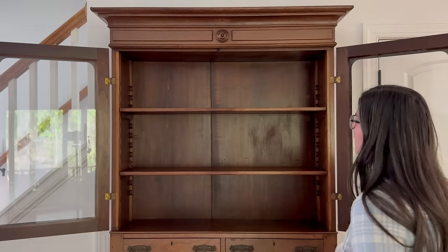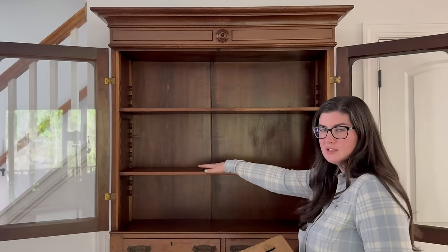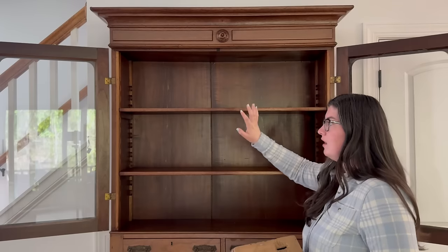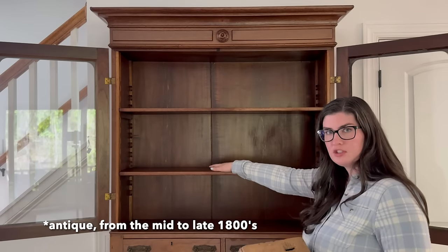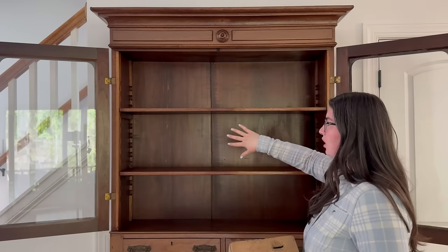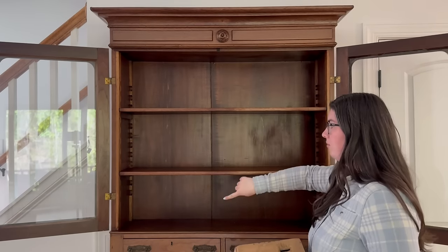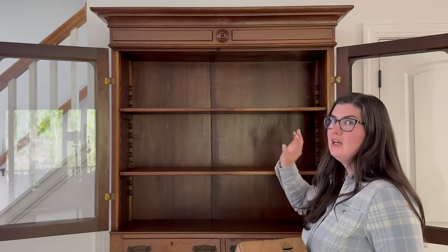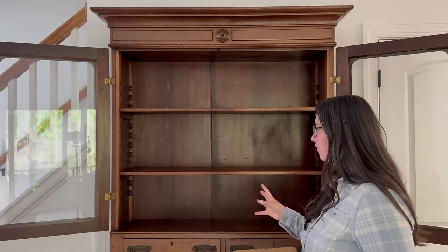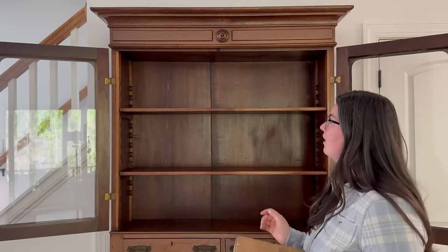Starting off today, just so you guys are aware, when it comes to shelf spacing generally speaking you want a minimum of 12 inches in between your shelves. This is a vintage piece of furniture — I do not have 12 inches to work with. The middle part is about 11 and a quarter to 11 and a half inches, and the top and bottom are less than 11 inches, so it is a tighter space we're working with. I'm making it work — I love the piece itself.